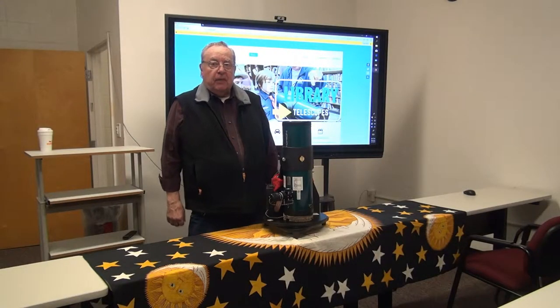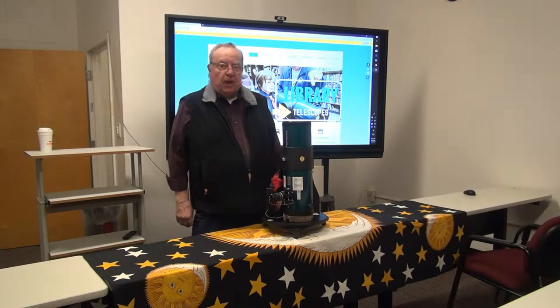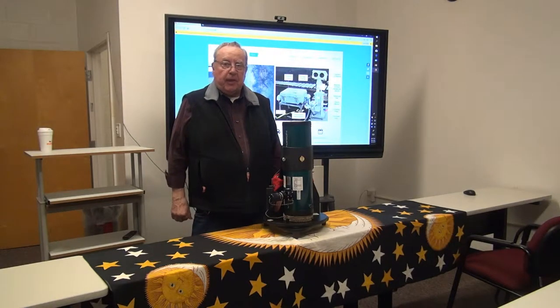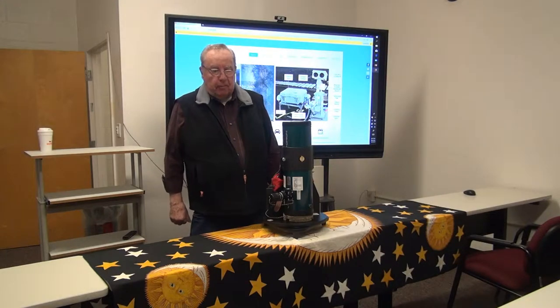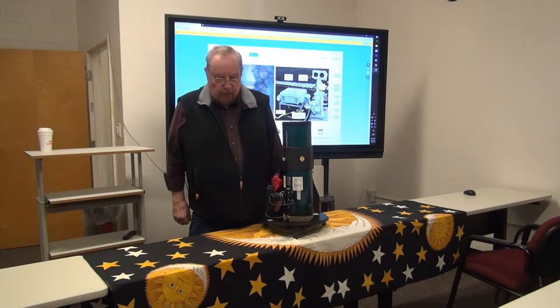Welcome to the overview of the telescope that the Aldrich Astronomical Society is placing in libraries. I am John Root, the coordinator of the program. We've been doing this now for about five years.